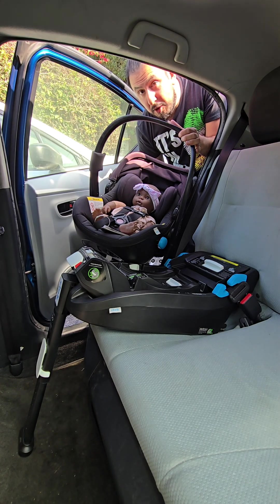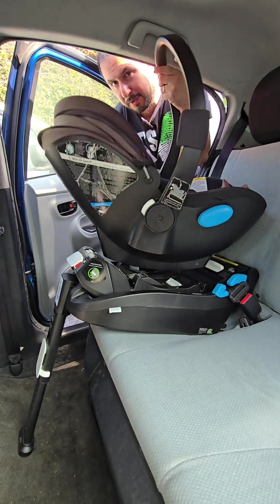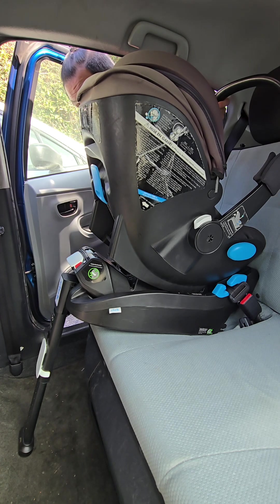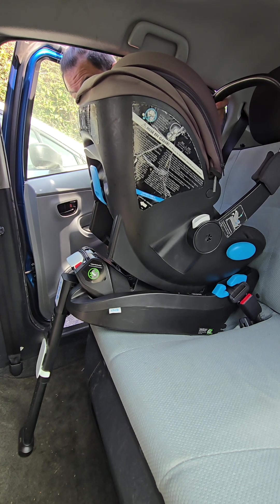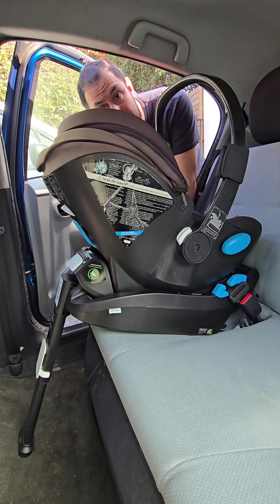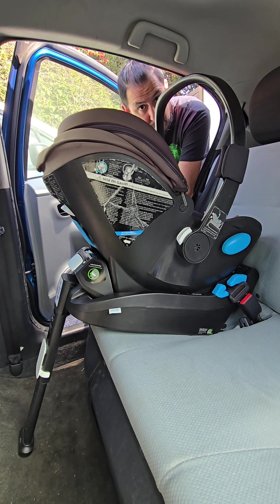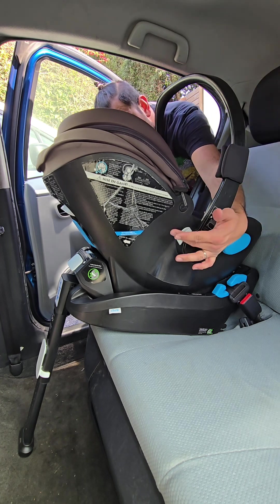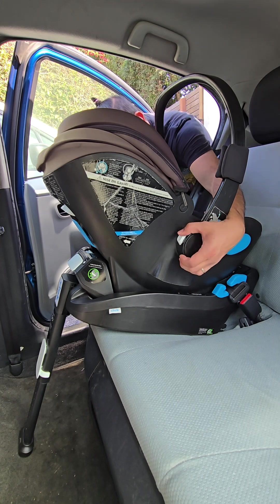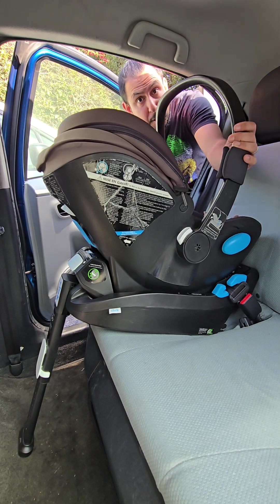Now that the base is installed, we can pop the car seat in. The car seat needs to be rear facing. On the back of the base, there's a white tab showing red because the car seat is not attached yet — once it clicks on, the red will disappear. Clek also requires the handlebar to be at the most upright position whenever you're in the car. If it's not upright, find the white buttons on both sides of the car seat, push them both, move the handlebar to the most upright position.